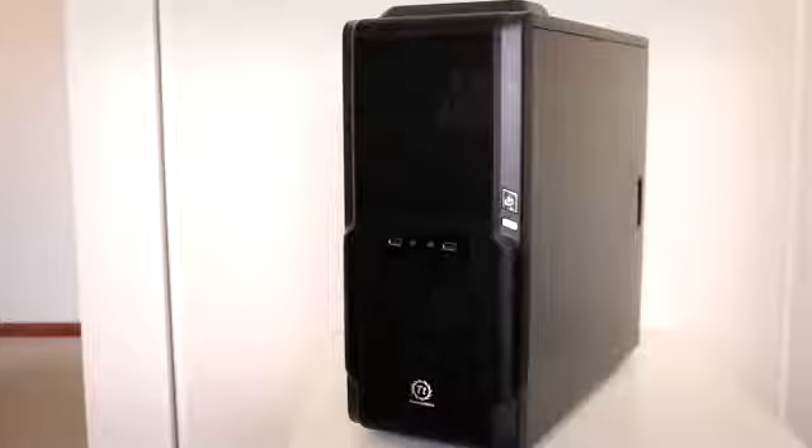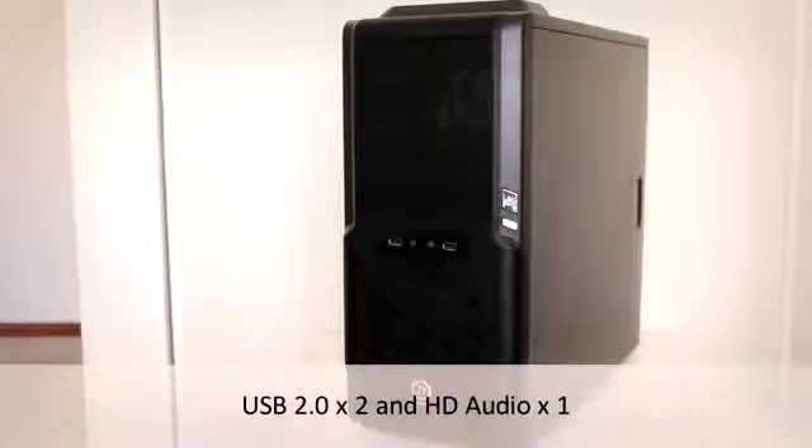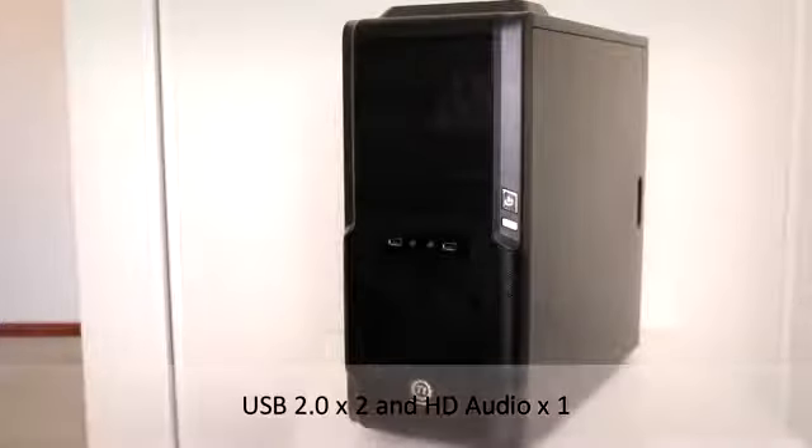Along the front you've got a black mesh finish which looks quite good. I don't have a problem with the mesh design — the only issue is that dust buildup can get pretty bad, but apart from that the cooling advantage is definitely there.